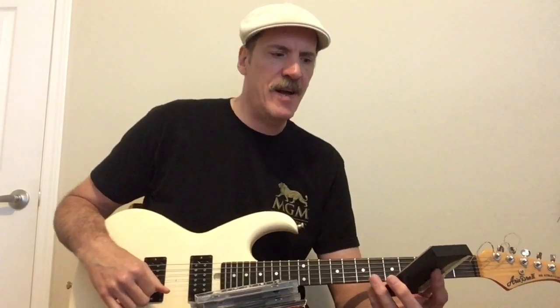The first album I picked was Racer X Second Heat. I was a huge fan of the first one, Street Lethal. So when I heard Second Heat, I was just blown away because there were two of them. You had Paul Gilbert, the mainstay of the band, and then one of his students, Bruce Boyer, was asked to join the band. And they were doing all these incredible harmony parts.